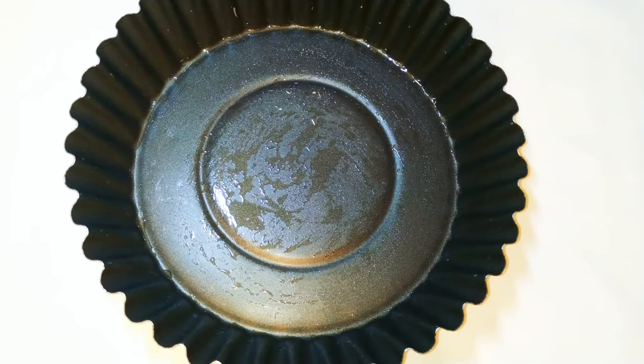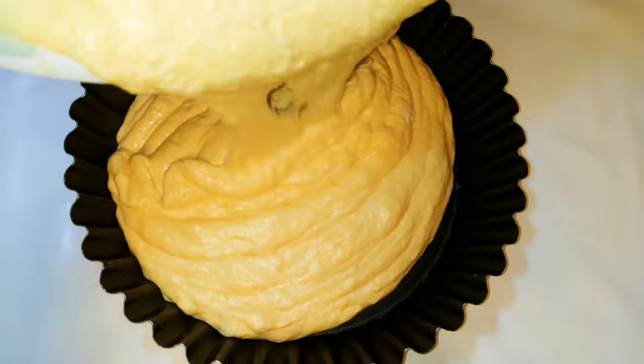I'll get my baking pan — this has been greased with some oil — and I'll pour in the mixture.